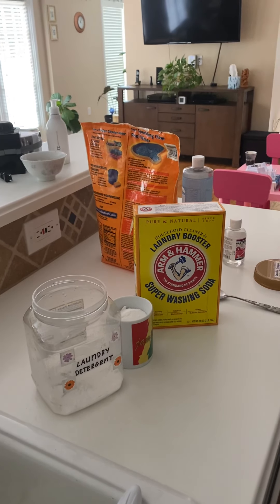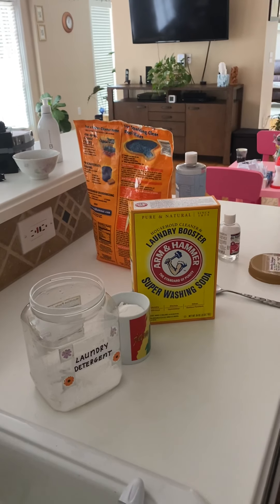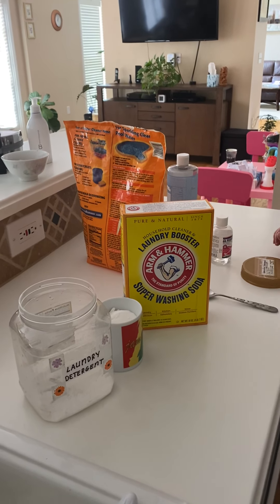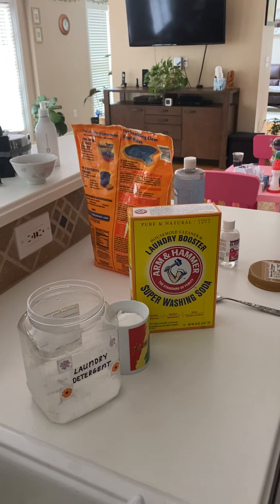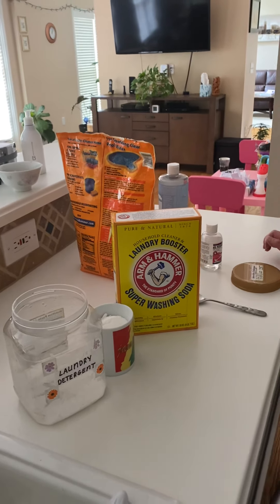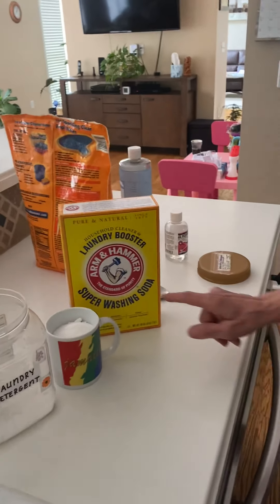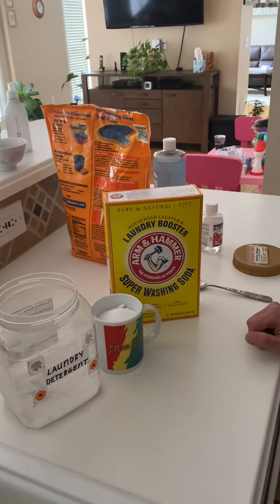Hey guys, we're quickly going to show you how to make laundry detergent. This is a recipe we've been using for a while and it works totally awesome. Mom was about to make a new batch so she will show us how to do it — it's super simple. All right, take it away mom!